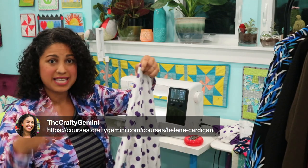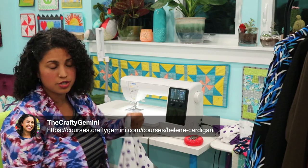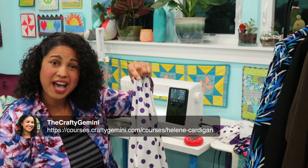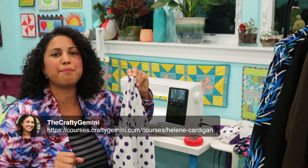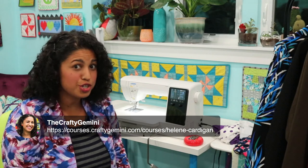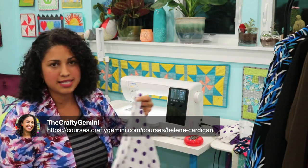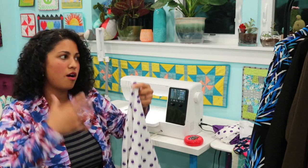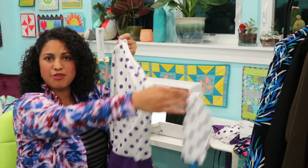I can make one of these on a regular sewing machine with just a straight stitch in about 30 to 35 minutes. Not to say that's how fast you'll make it, but even if you can make a cardigan in a couple of hours — wouldn't you? It's like a no-brainer. This is not a super fancy dress with darts and all that. It's a cardigan — it's like an instant gratification project.